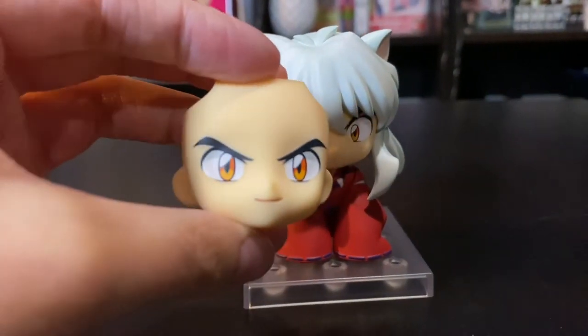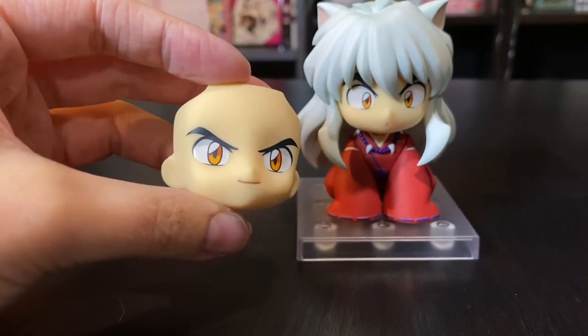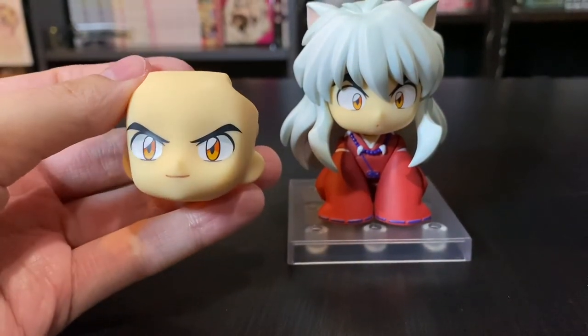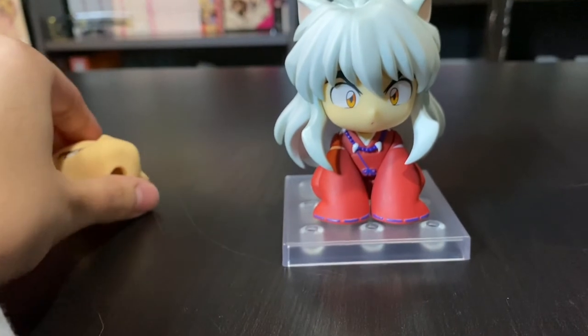That's pretty much just a quick little look at him. Here we have his standard faceplate — this is his standard faceplate. Pretty simple as well. I like the way they did his eyes. He definitely looks like the style of the show.